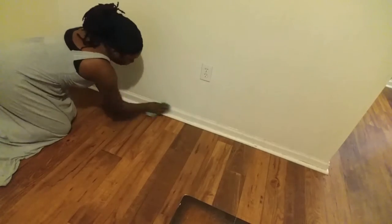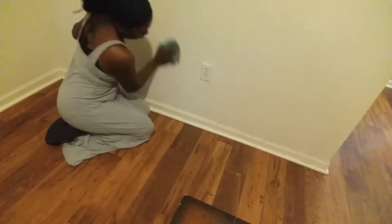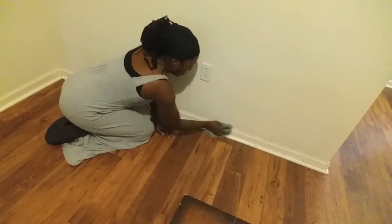I have started cleaning all around here and I'm going to dust all of this. Here I am dusting my frame, just going lightly, lightly, lightly on my frame. Look at everything it caught — let me go on to my other frame.